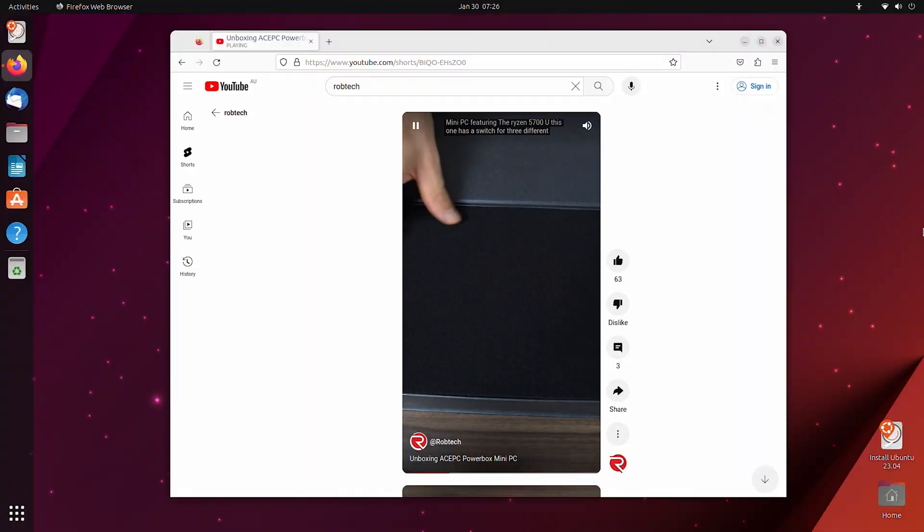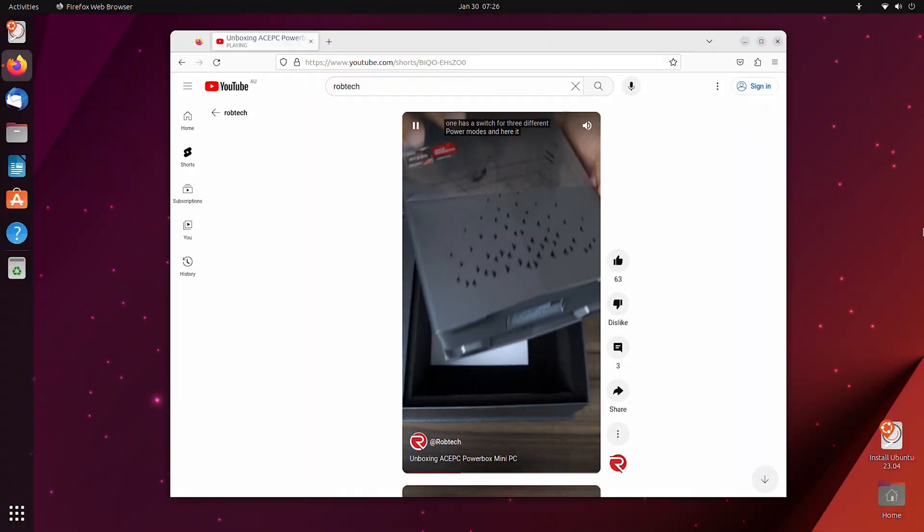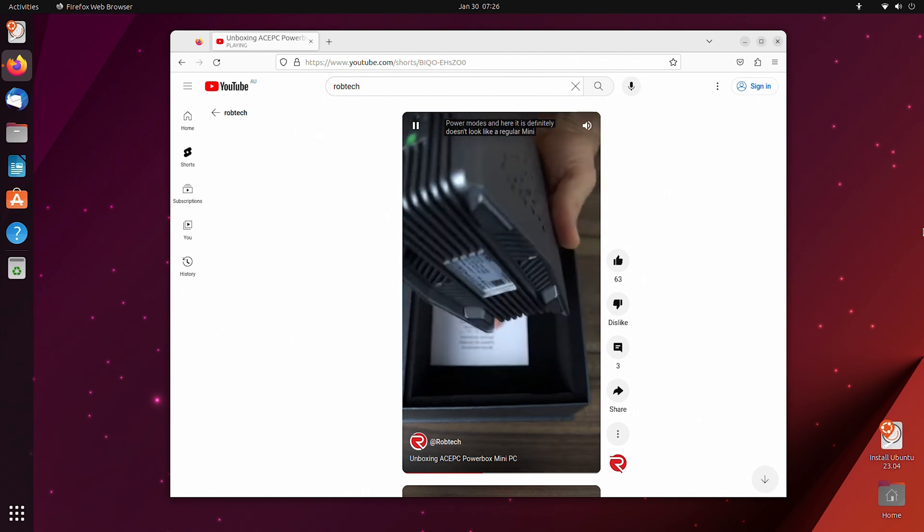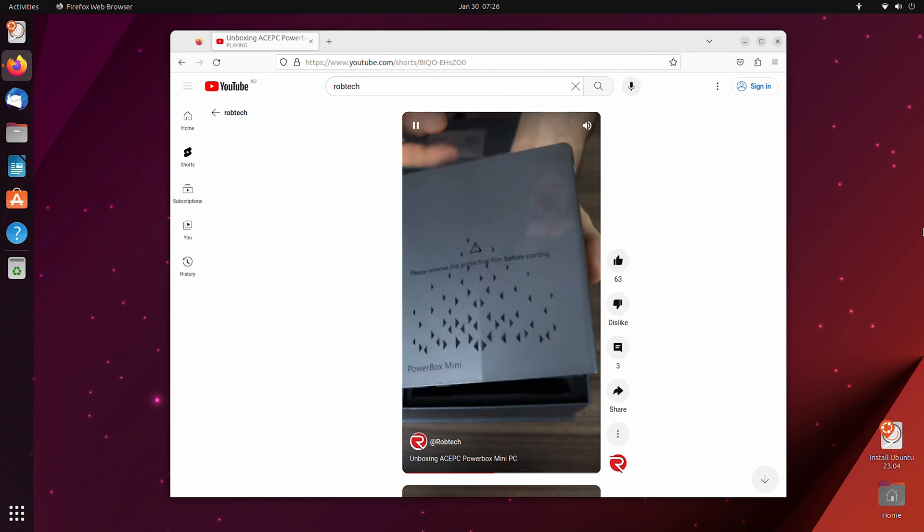Windows 11 Pro is pre-installed when you fire it up. Ubuntu also works fine off a USB, so most Linux distros should be good to go. Alright, let's get into the benchmarks.